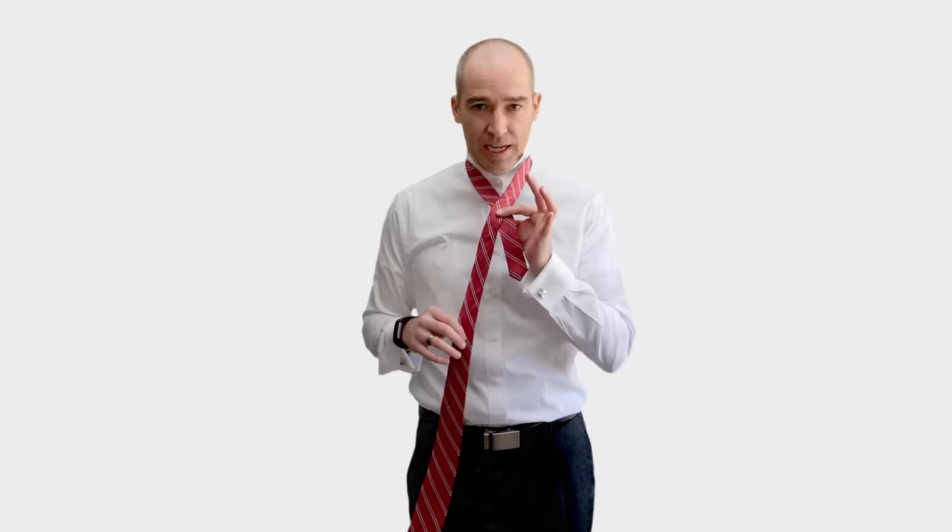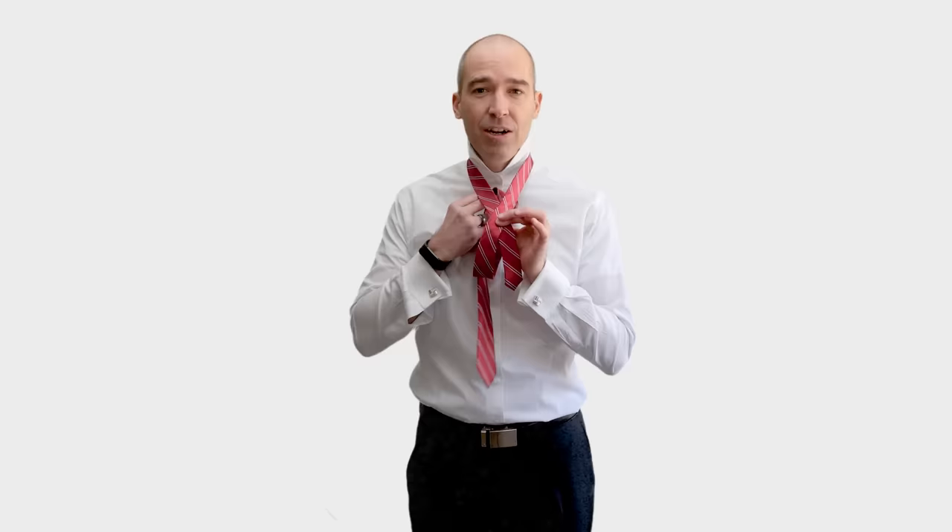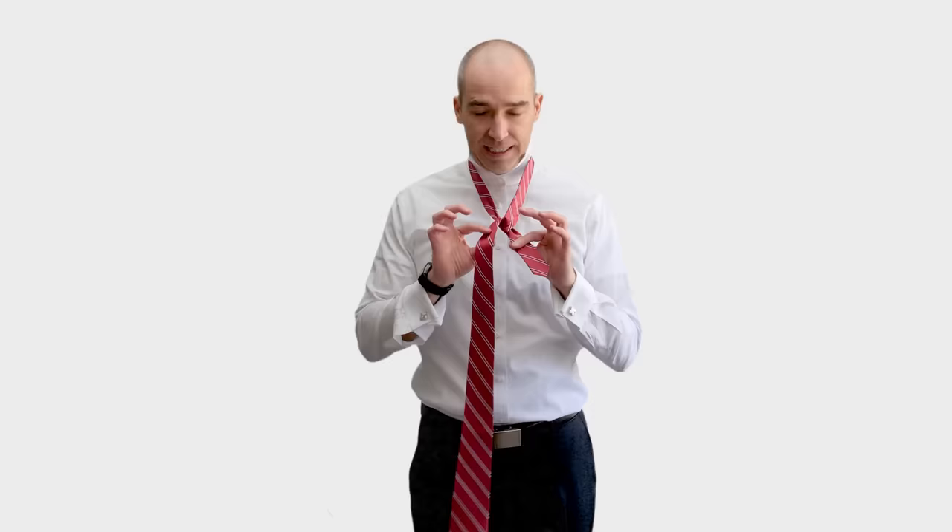Now I'm ready for the second step, which is to cross over. After you cross, I just pinch this cross — that frees up my left hand to take the wide end and go up through the hole between my necktie and my neck. You want to tighten that down. The wide end is still pointing in the same direction — to my left — the way it was when I originally crossed the necktie.